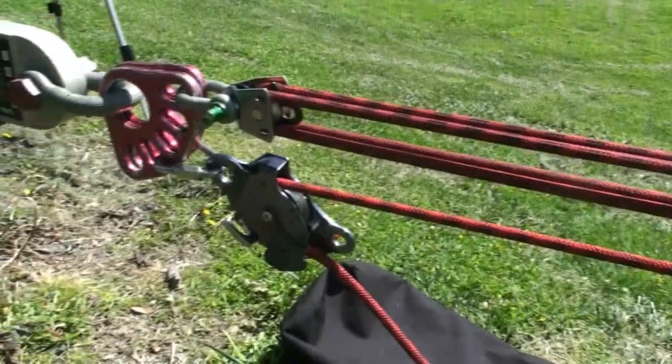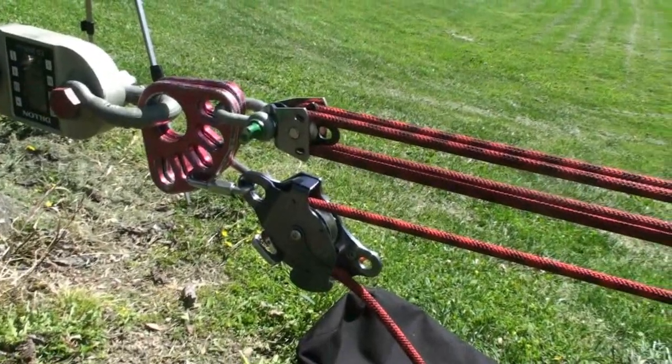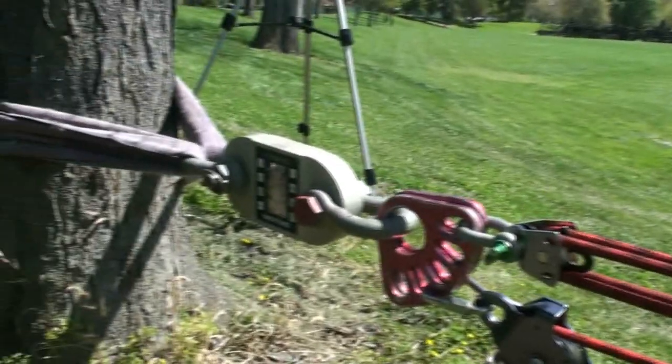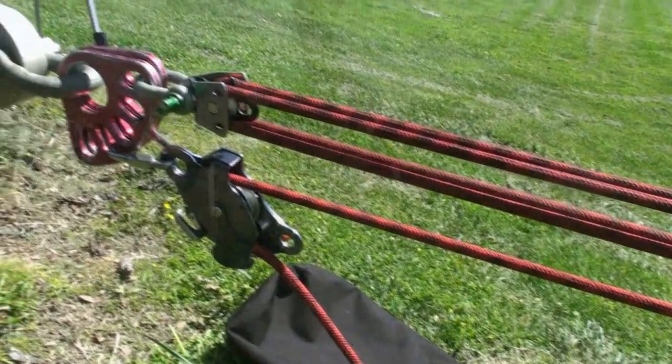Then I'm going to re-rig this line using the SMC pulleys — same distance, same everything — just replacing the pulleys. Then I'm going to pull it as tight as I can again after a sufficient rest, and compare the actual tensions that we are able to reach. Alright, let's get to it.